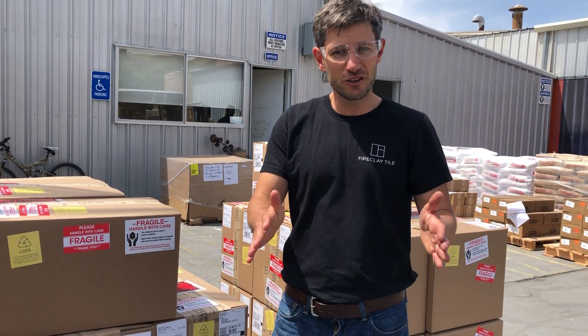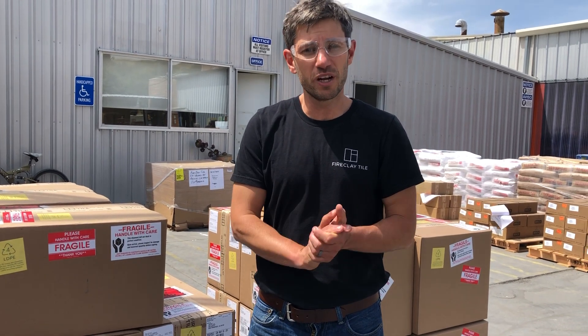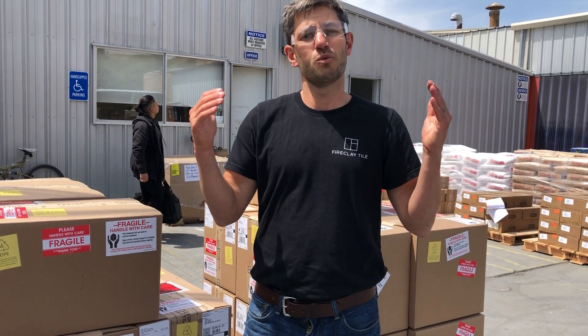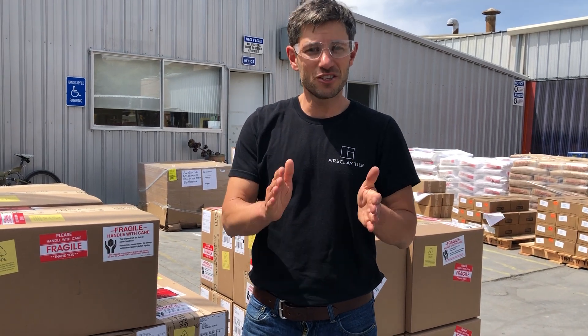We can't wait for you to see your tile installed. If we can be helpful in any way, please hit us up at support at fireclaytile.com. Contact your salesperson — whatever we can do. We want this to be a huge success. We can't wait for your tile to be installed and for you to have Fireclay tile in your home or business. Thanks so much. Bye.